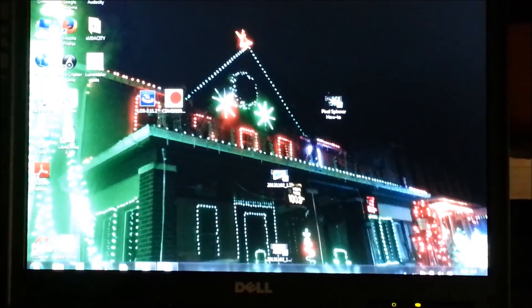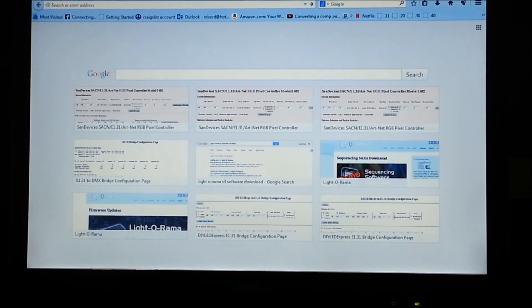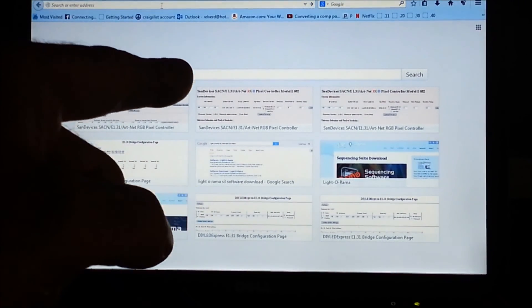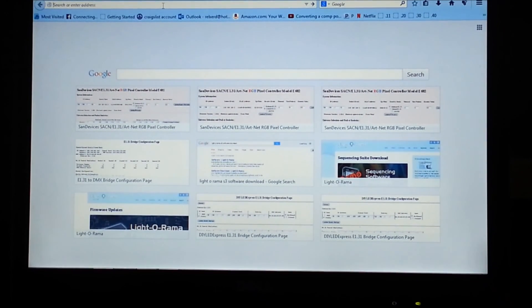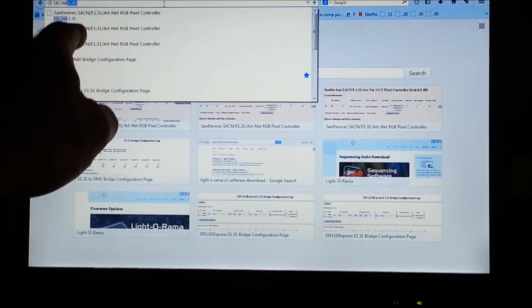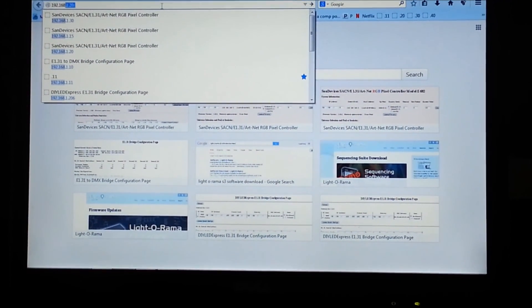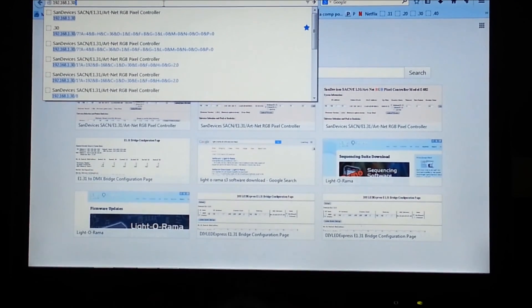Now what we're going to do is open up any web browser — I use Firefox — and click in the address bar. I know my IP address; in order to connect from the web browser into the E-682, I'm going to have to type the IP address. It's important that you followed video one in the series to make sure you can connect to the controller using the network. The computer is set up on the 192.168 network, so I'm going to type 192.168.1.30 and then hit Enter.